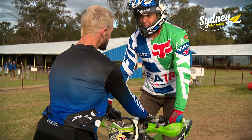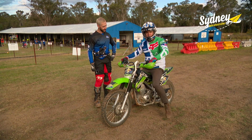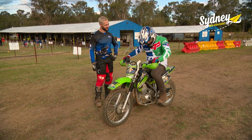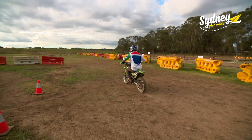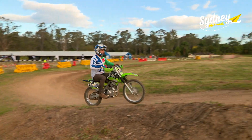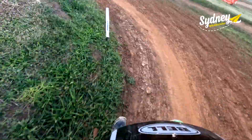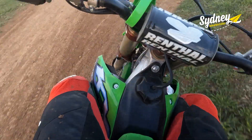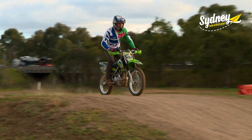A bit of coaching on riding positions and I think I'm ready to have a crack. Let's see how you go, Pete. I can see why the kids love this so much. It's a real racing track where you can practice real riding skills. And it's also a heap of fun.